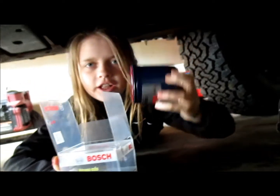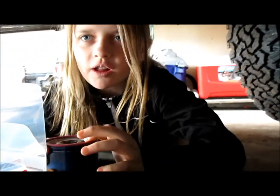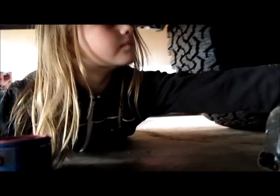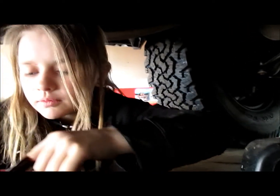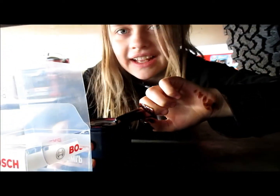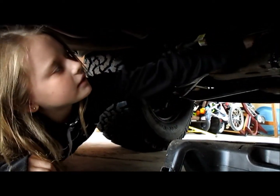Now I'm going to pull out the oil filter. You see this rubber part — I need to put oil on it so it will seal tighter. Put the new filter on. It's kind of hard to get started but there it goes.